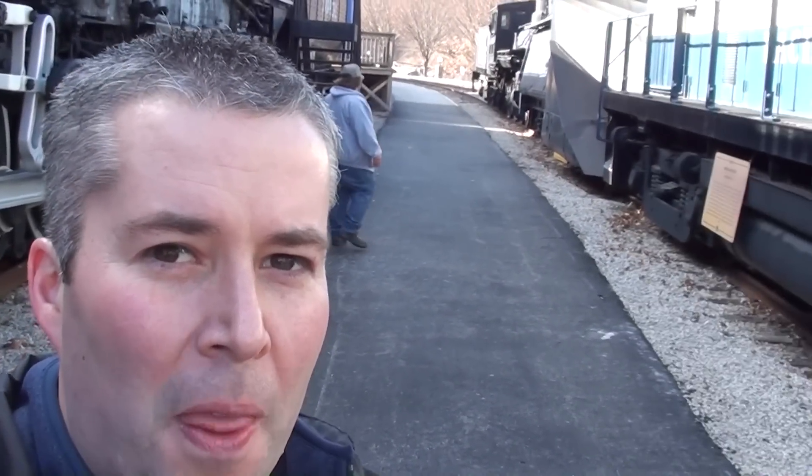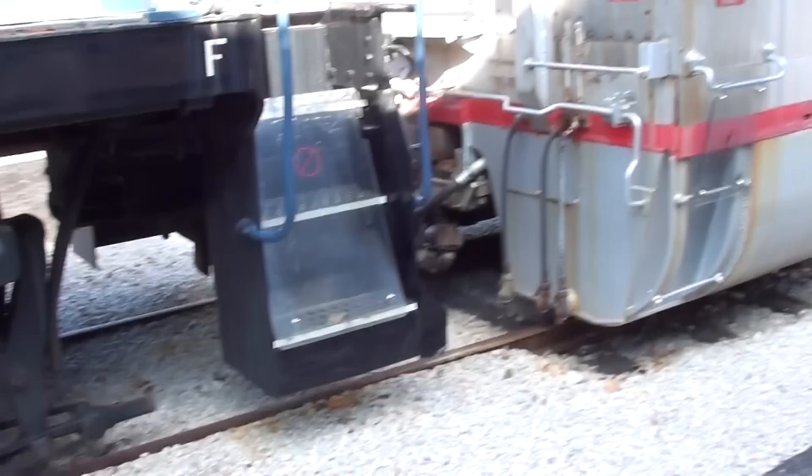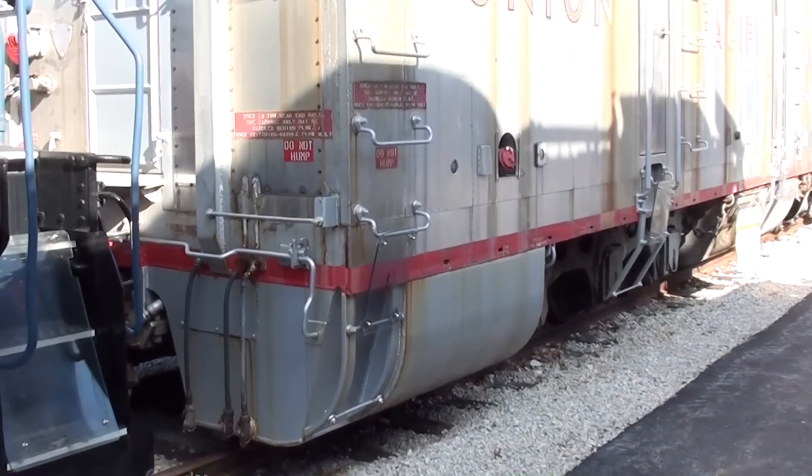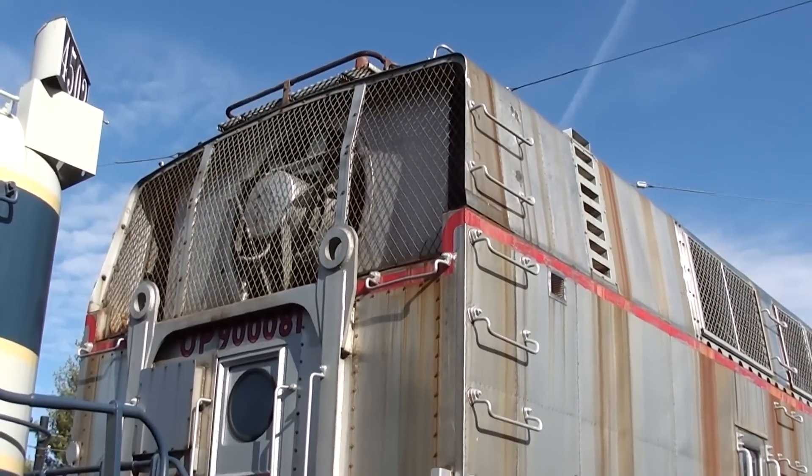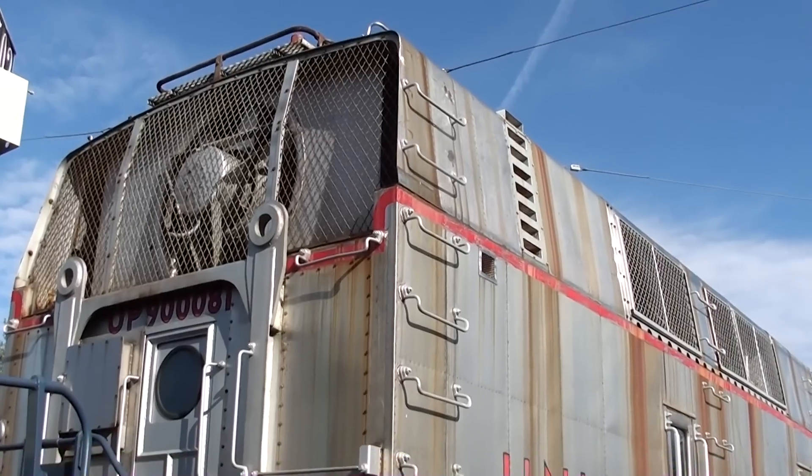Hey guys, coming to you from the Museum of Transportation here in St. Louis, Missouri. I had a video on this particular machine before and it's been getting a lot of attention, so I thought I'd come back and take another look and maybe do a little bit better job of filming it with the new camera.